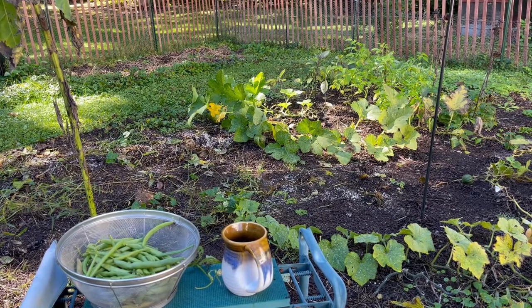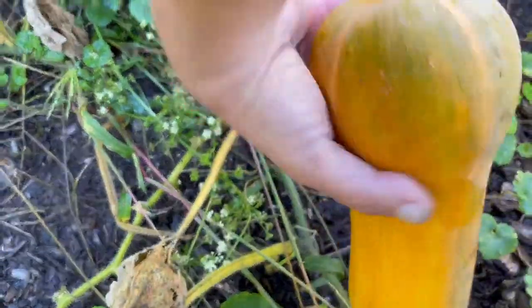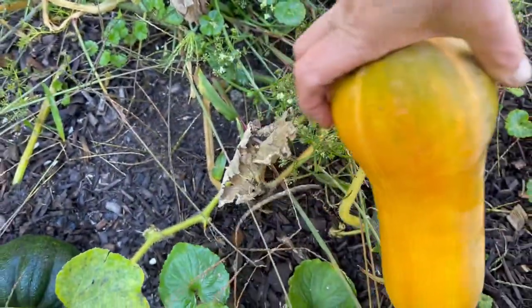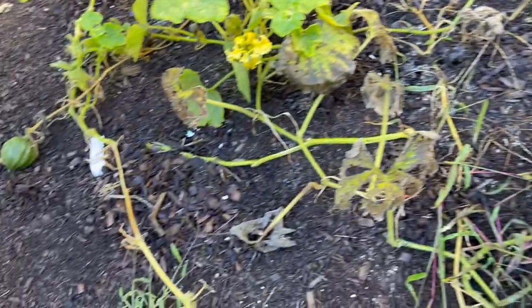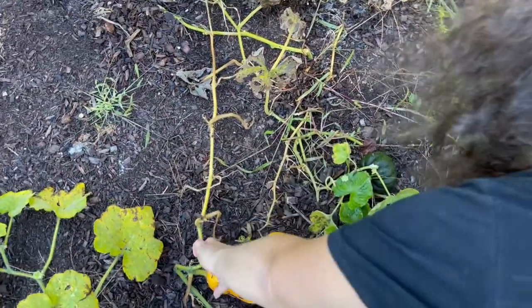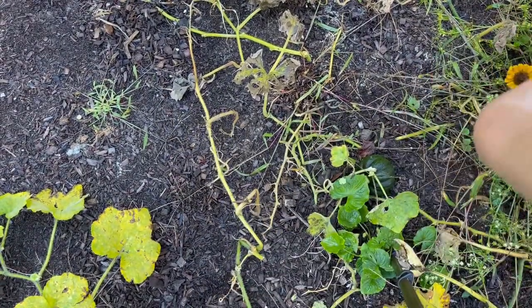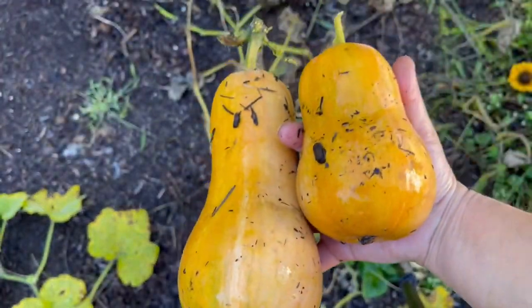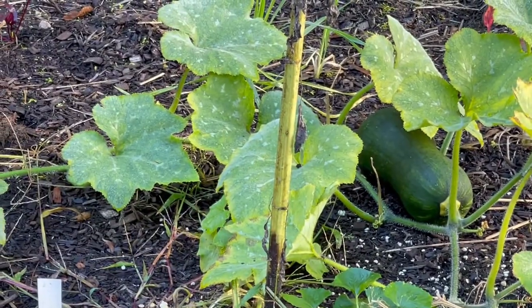We have cleared out the beans and there is plenty of room now - plenty of room for garlic. These butternuts look ready, let's grab these folks. Just a little bit of green on the bottom, but that can finish in the windowsill. And then this little guy is ready too - a couple of lovely butternuts. That one over there is not quite ready yet.